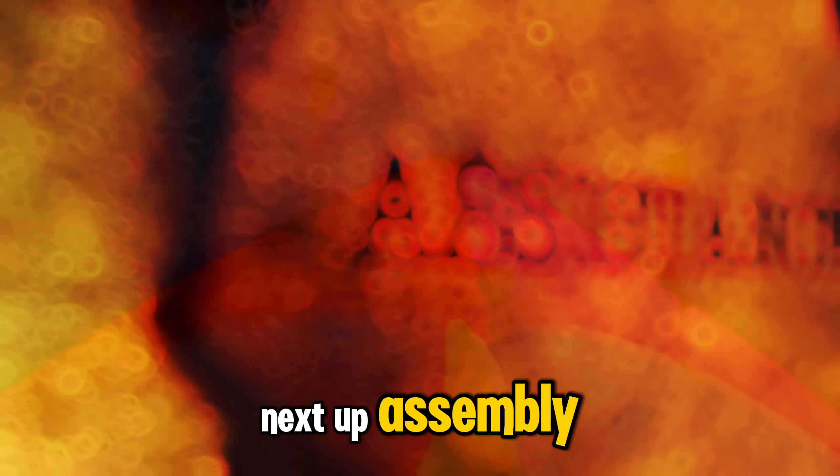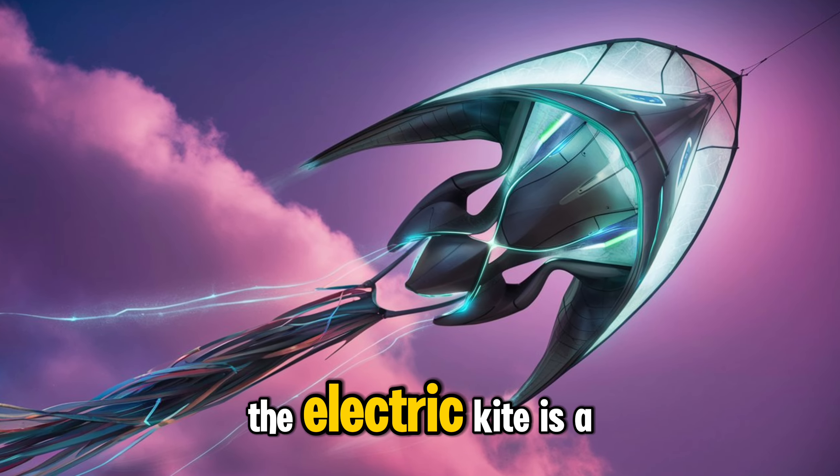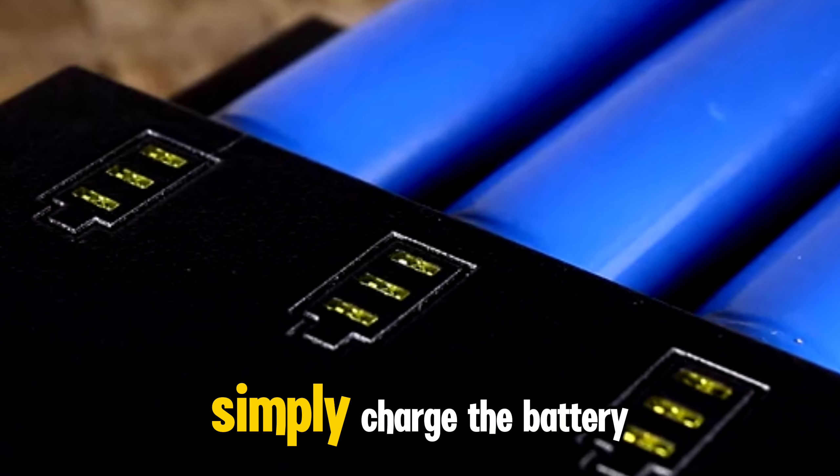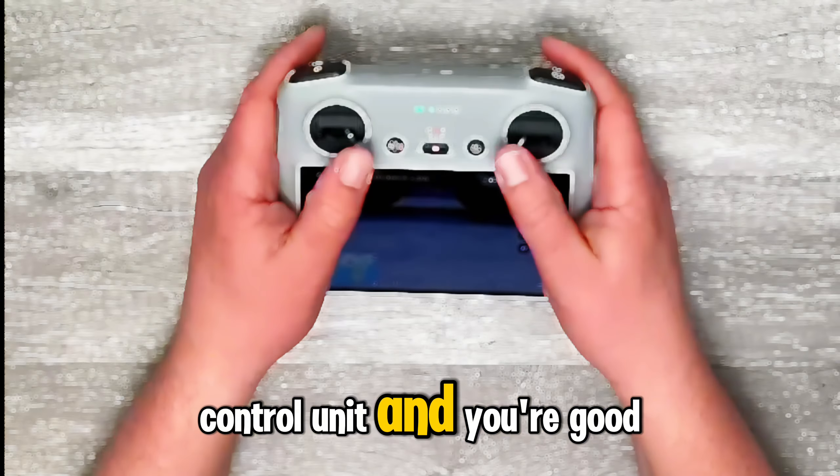Next up, assembly. While traditional kites can be a bit tricky to put together, the electric kite is a breeze. Simply charge the battery, attach the kite to the control unit, and you're good to go.